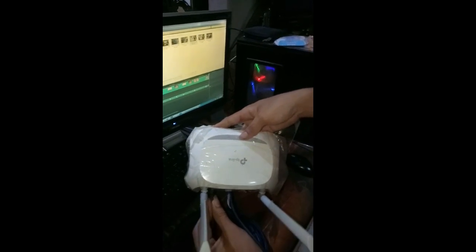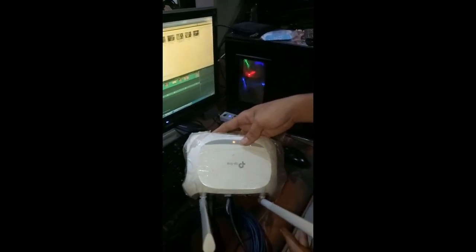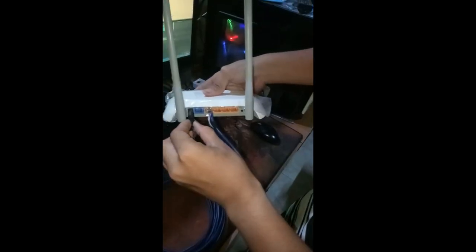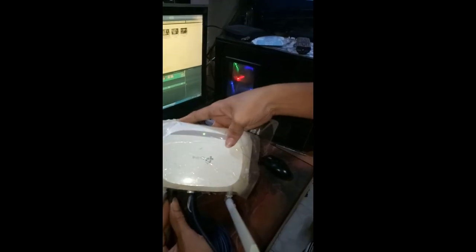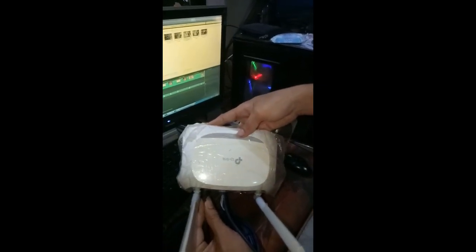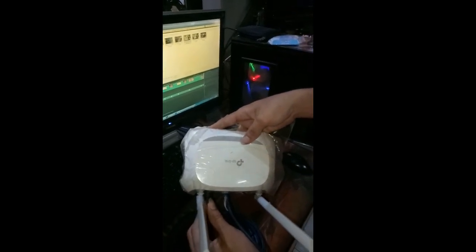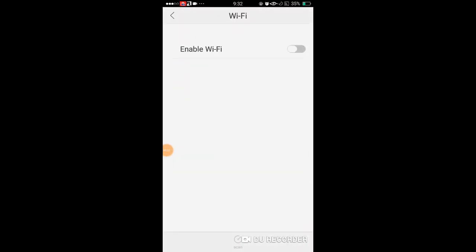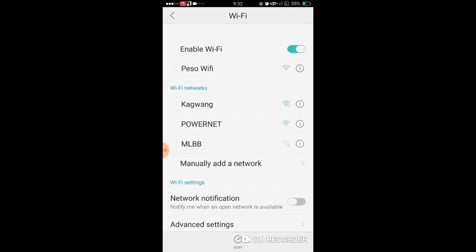As you can see, it is working. I will use my phone to check if my access point is showing up on my Wi-Fi. Go to Settings, then select Wi-Fi and enable it, and look for Peso Wi-Fi. As you can see, Peso Wi-Fi is detected and is on.